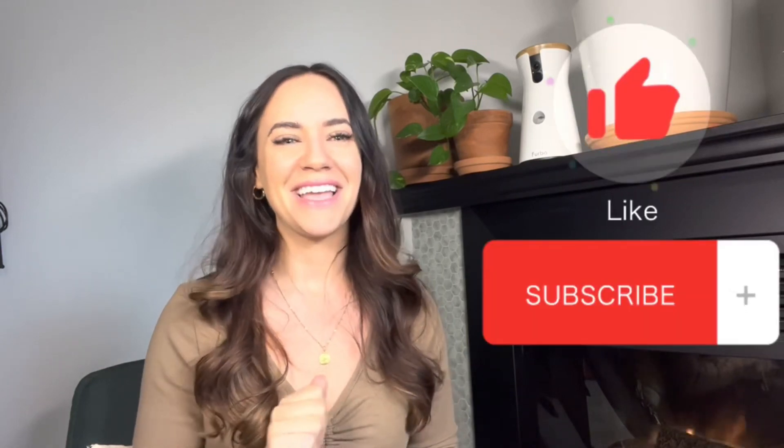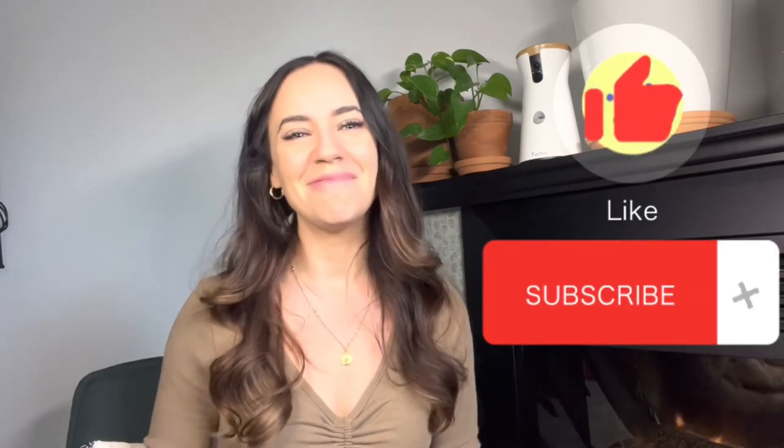If you have any questions at all — I know there was a lot of information in this video — please let me know in the comments below. I can answer any of your questions about lash extensions. And if you liked this video, please hit that like button and subscribe button below.